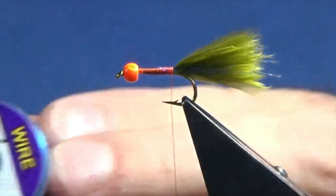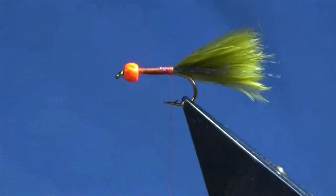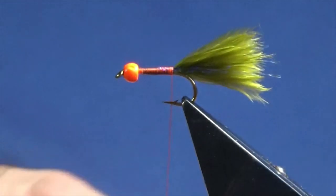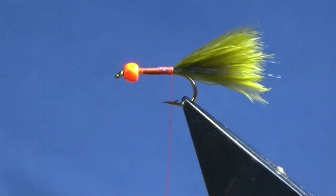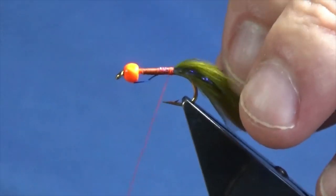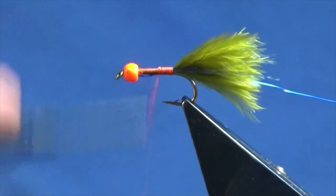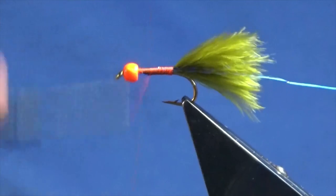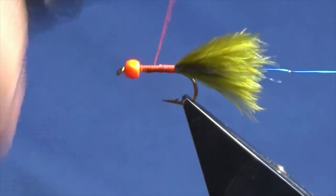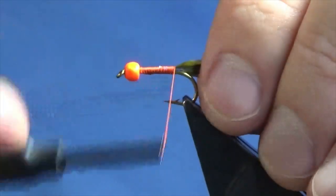The rib on the fly is UTC ultrawire in blue — a lovely blue colour. I'm going to offer up the length of the shank, taking me in behind the bead, then work my thread back down with turns up against my tail.